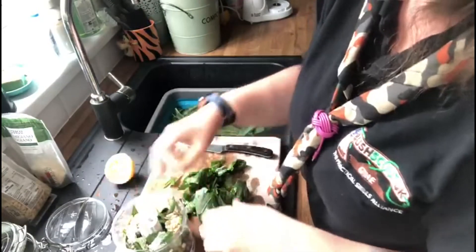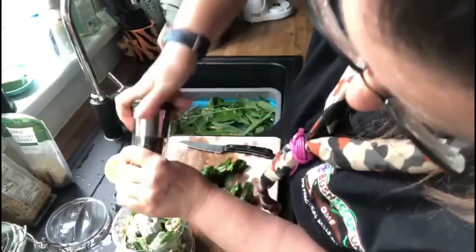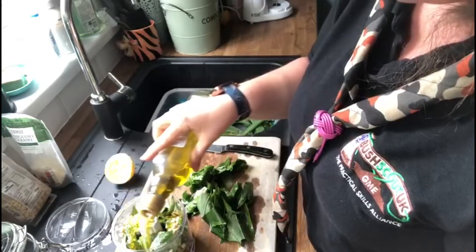I'm just tapping that down. I'm going to get a bit of salt and pepper in there as well — salt, pepper — and again, this is to taste. Then we're going to have a good glug of the olive oil.